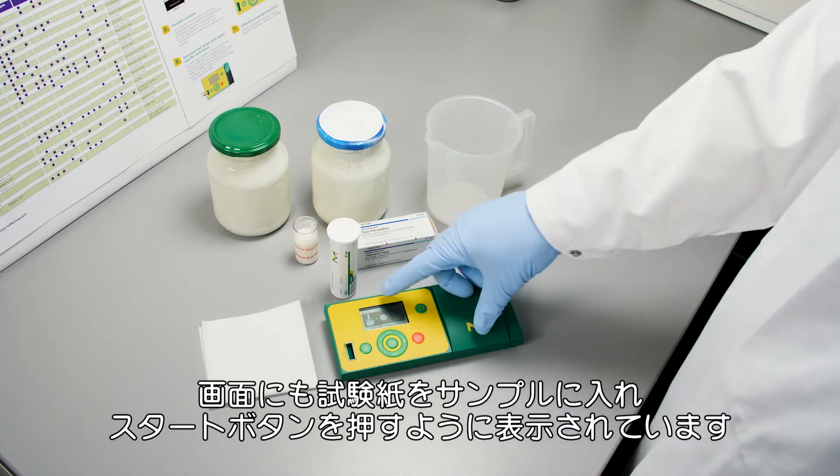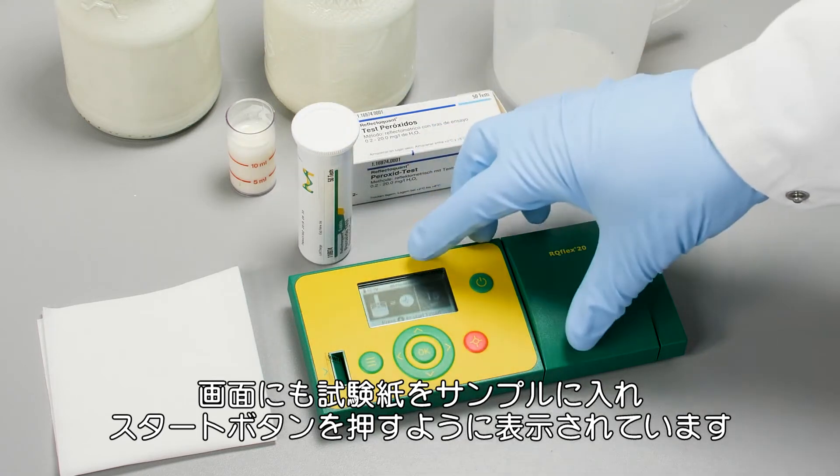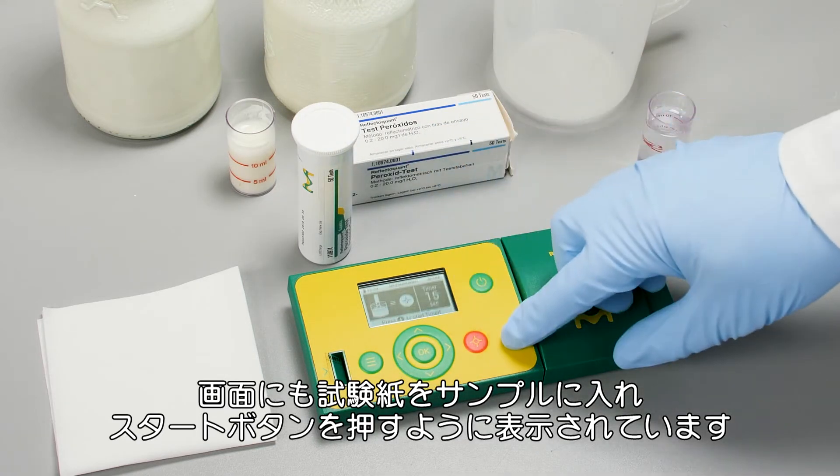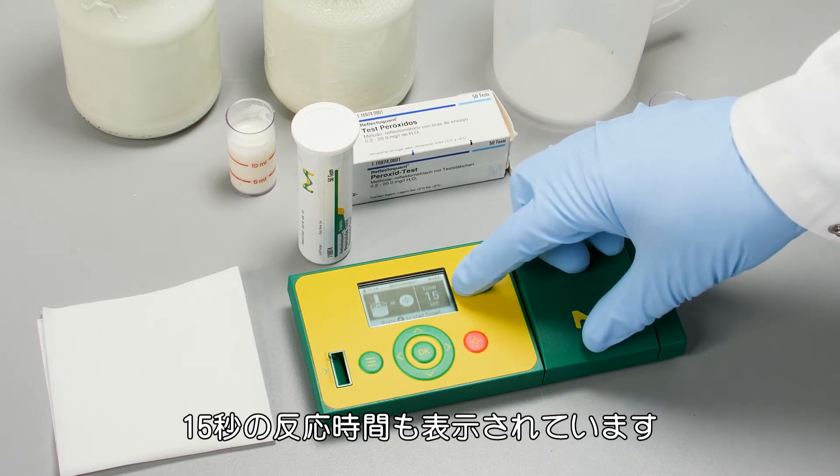You can also see here on the display that it shows you have to stick the test strip into the sample and press the start button at the same time. You can also see the reaction time — the timer is 15 seconds.